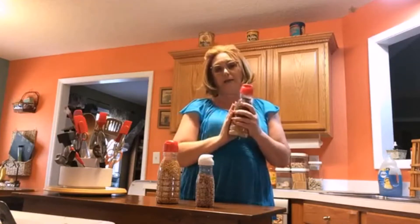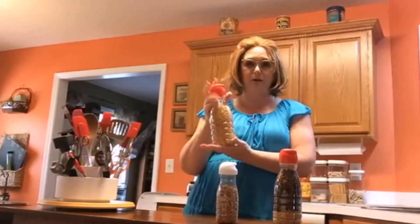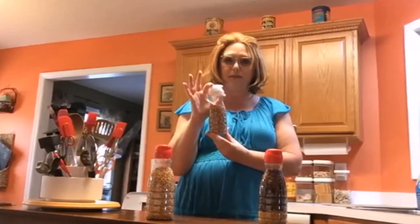I've got my purple popcorn in this one because I like white popcorn. I've got Chris's yellow popcorn in this one because he likes bigger kernels, and this one I save chocolate chips in.